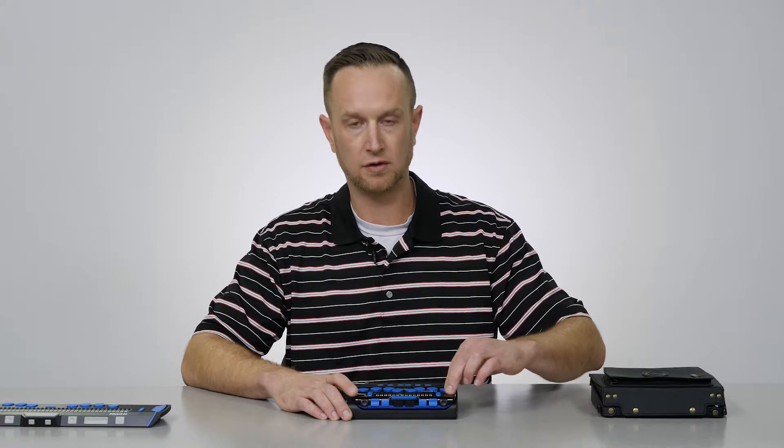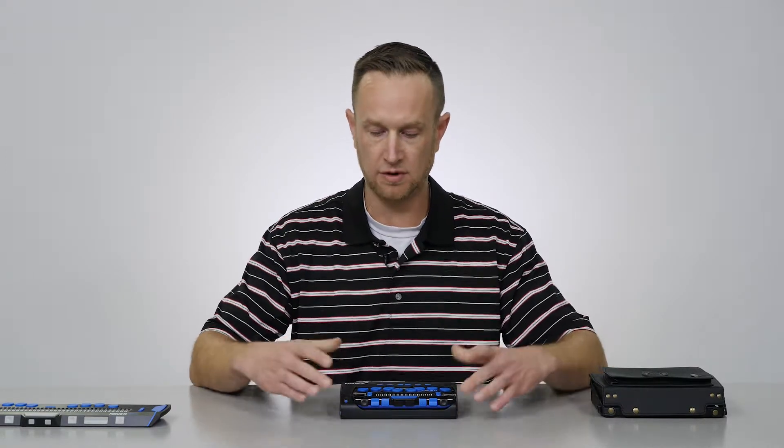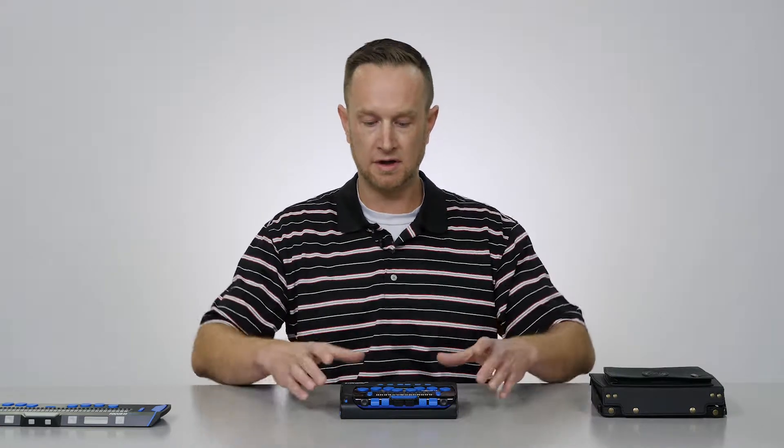If you are already a JAWS user you can use your current license and just get the Focus 14 and the LBraille. If you're already a current JAWS user with a JAWS license and a Focus 14, then all you would need is the LBraille. So essentially to get the LBraille working you would need those three different parts: the LBraille note taker, the Focus 14 Blue Braille display, and JAWS software. But if you have any of those components you wouldn't have to get them.